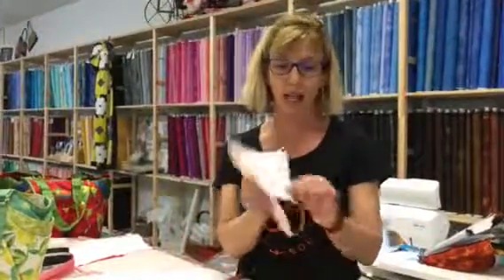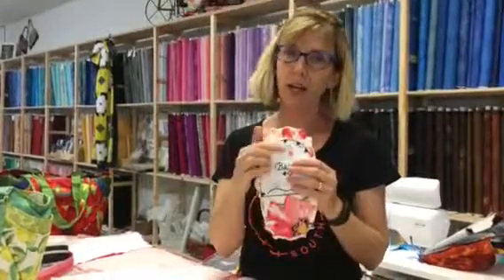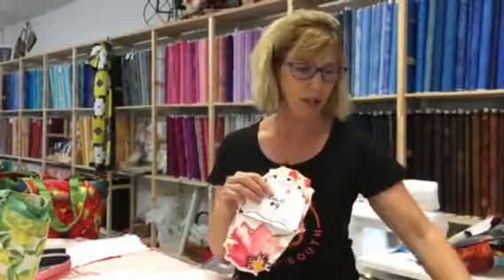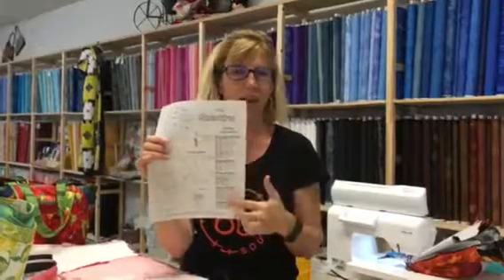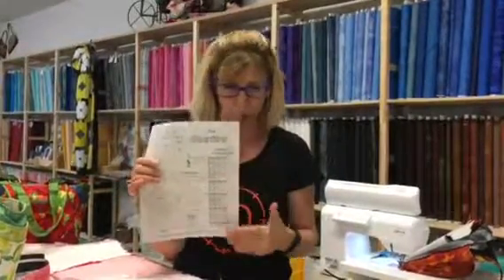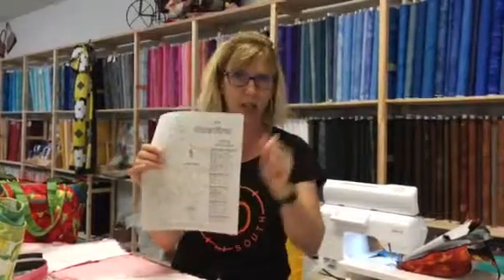Thinking about your homework and getting ready for this bag, you're going to do all your usual cutting out like you would. Don't forget to use those notches — that's very important. In the pattern, normally I would make a checklist for you, but she's done such a nice job of arranging it on this sheet in linear fashion. It's very easy to follow, so just mark right on your pattern that you've done each piece.